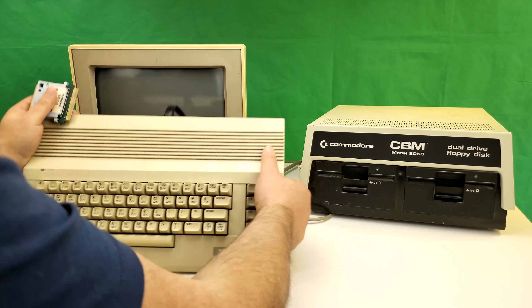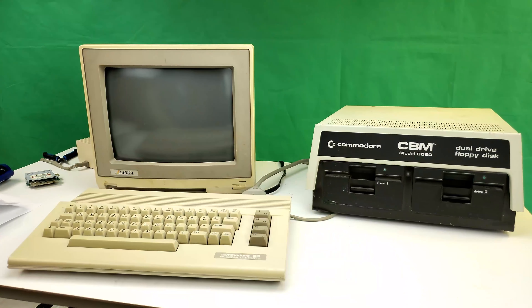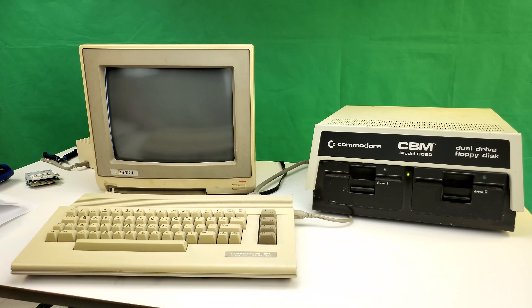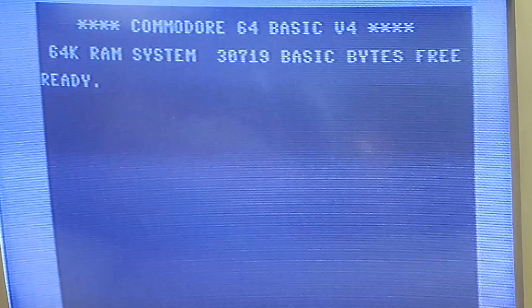I figured it'd be a good way to test compatibility with the BASIC 4 on this cartridge versus the PET, which I'm told is pretty much identical. So we'll plug in our C64 Link cartridge, connect the IEEE 488 cable, turn on the model 8050 — it's got a little whistle to it — and then turn the 64 on. There we go. One difference I've noticed: with the PET the drive lights blink on startup, but it doesn't do that with this cartridge.